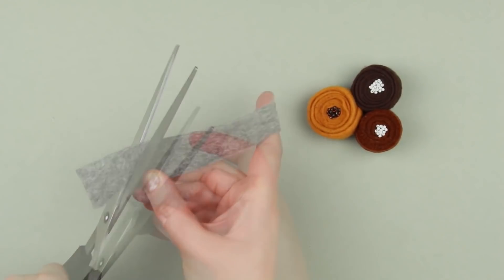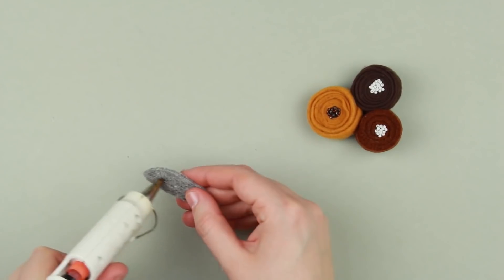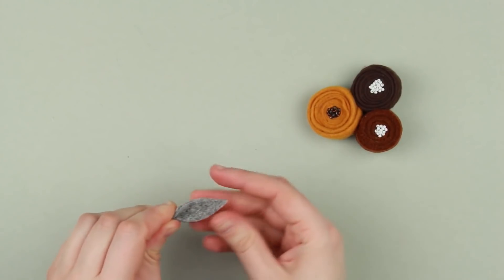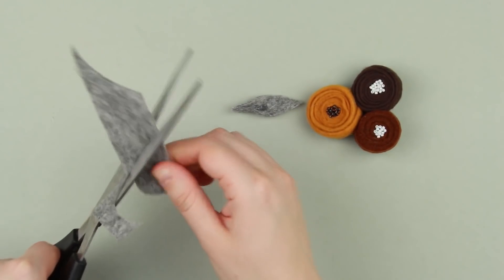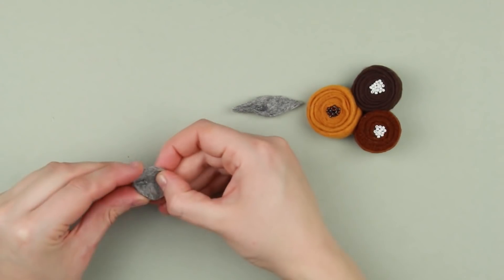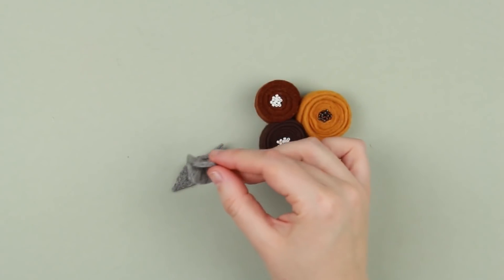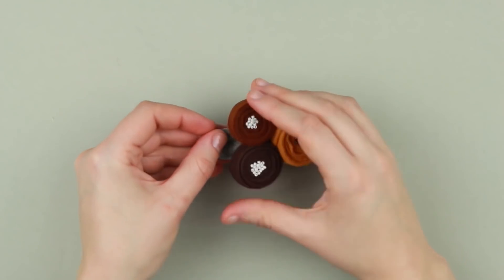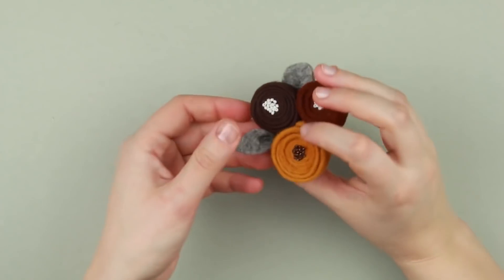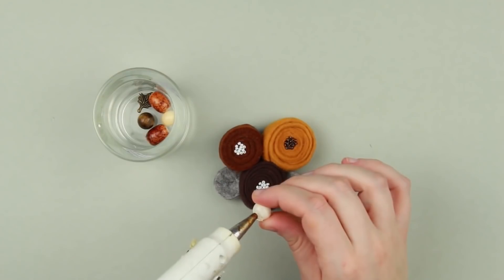Cut out a leaf shape from the gray felt. Hot glue the center and join the edges to make the leaf volumetric. Make a round element in the same way. Add hot glue to the gray details and attach them to the back side of the brooch. Decorate the spray with beads, attaching with hot glue.